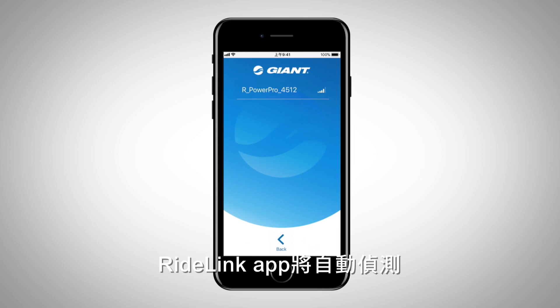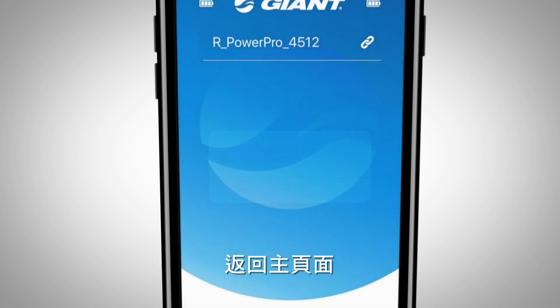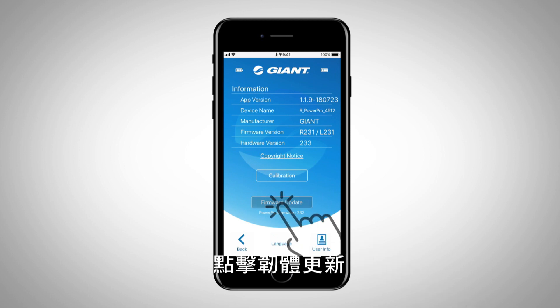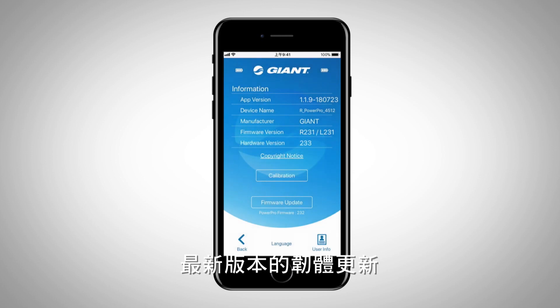The RideLink app will automatically detect your firmware version and will show a reminder window to do a firmware update. Return to the main page and press parameter to enter the information page, then press Firmware Update. Select the correct device and press Yes to update the latest firmware version.